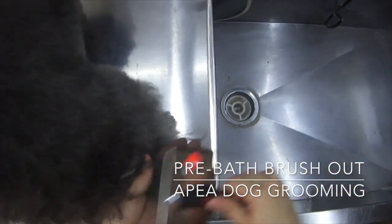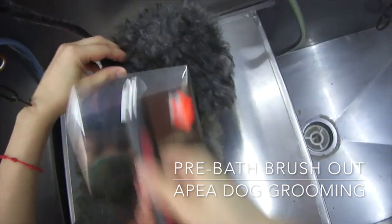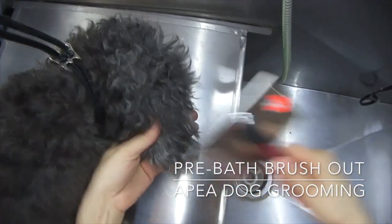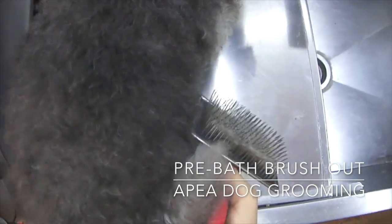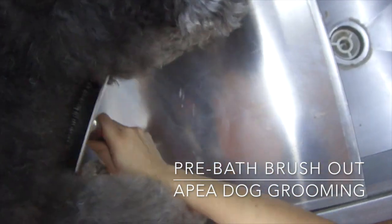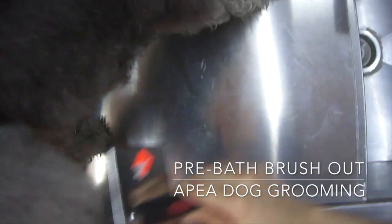Sandy isn't matted at all. We are just using a long pin slicker brush today, and the reason for that is because we're going to be using our clipper with some attachment combs. When using attachment combs you always have to have your coat nice and detangled, because the attachment comb will actually catch on any knot or tangle. So make sure to brush that dog nice and thoroughly right before our rough cut.